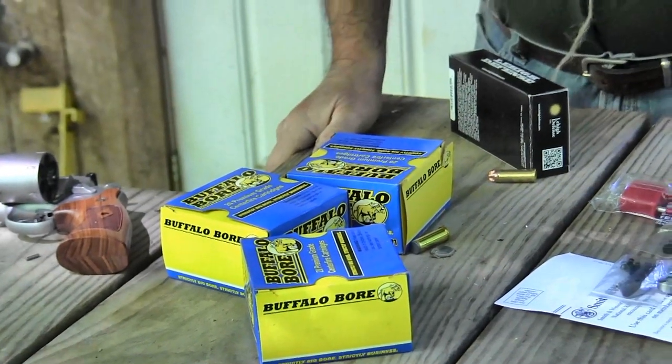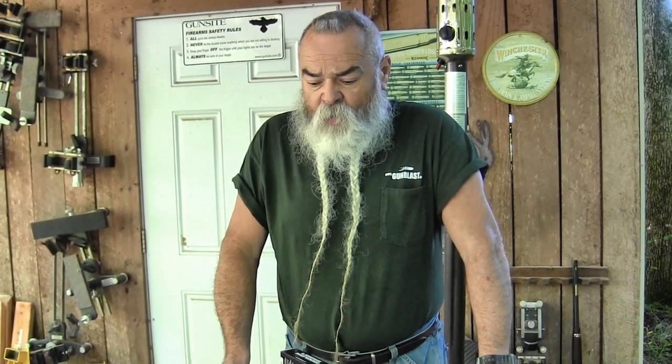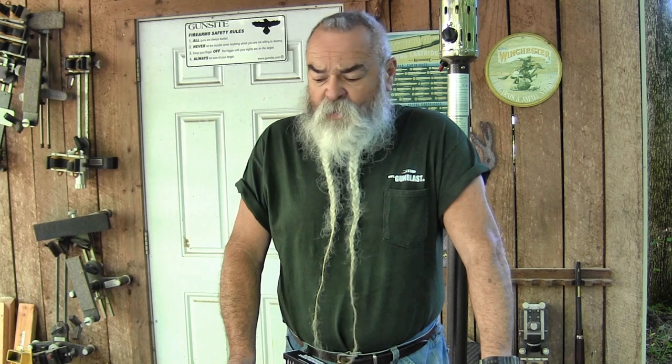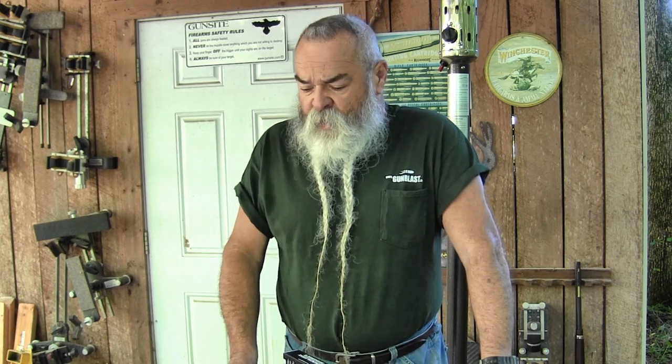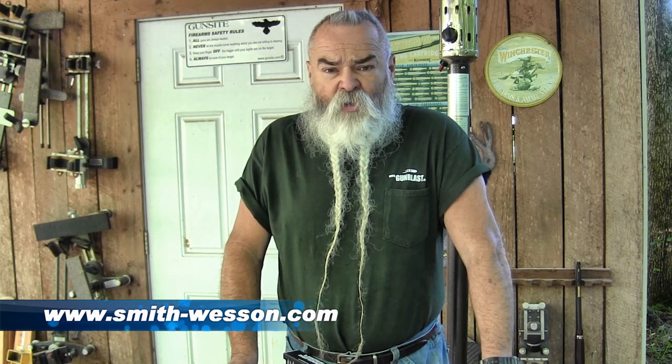There's a lot of good ammo choice in .44 Magnum. For personal defense, .44 Special works real well. Buffalo Bore also has some low-recoil .44 Magnum loads, and you can even shoot .44 Russian in there if you want — cowboy-style plinking loads — and work your way up to the full-power Buffalo Bore stuff. The only Buffalo Bore load they say do not use in this gun is the 340-grain — it's only made for stronger revolvers. It's a heavy bullet running under a lot of pressure, a plus-P-plus Magnum load. Do not use that in this gun.